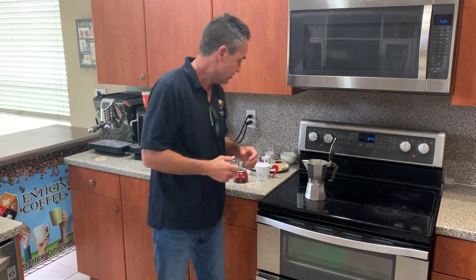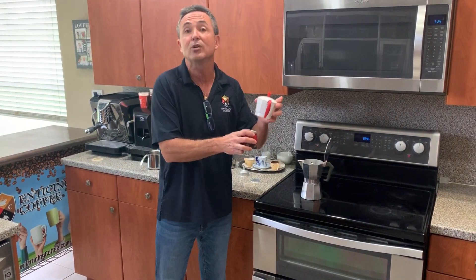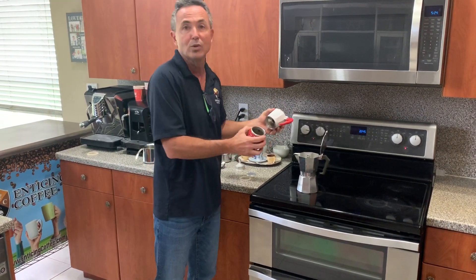We're going to make it in one of these. As you can see, they come in different sizes. They're called mocha pots, percolators, espresso makers — we call it a cafetera. You can buy it anywhere: online, at any store. You should be able to get one for about $20 or less. And I want to explain to you how it works.